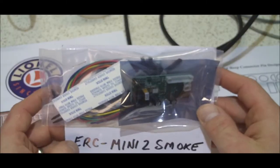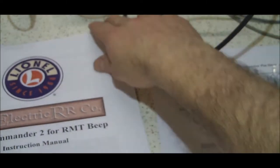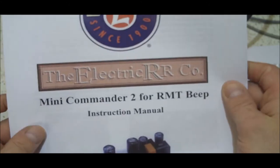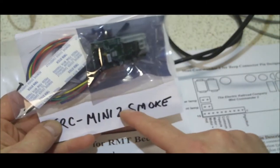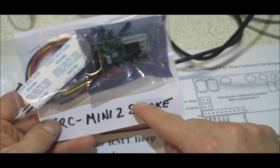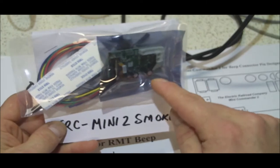So I have here an Electric Railroad Company Mini Commander 2 Smoke. Now this is the direction manual I got from their website — it's Mini Commander 2 for RMT beep, and I believe there are three options for this one: one that has lights, one that has sound, and this one is for smoke. So my plan is to use this for the smoke operation.